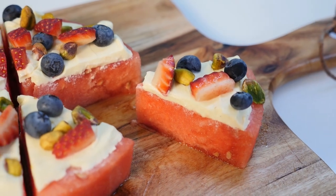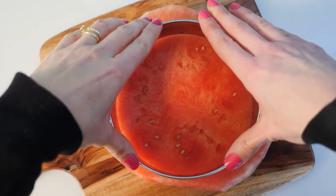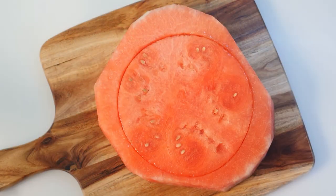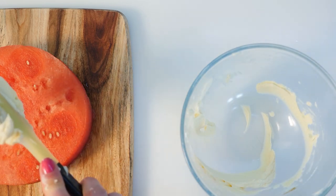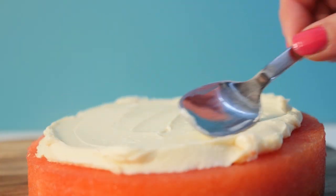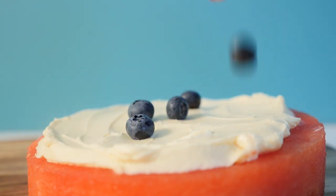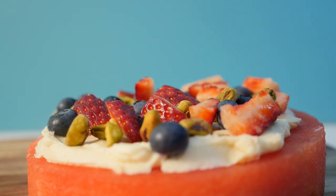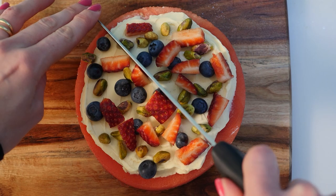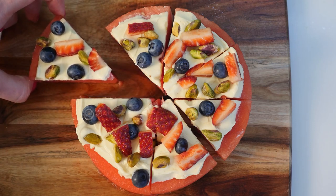Now for my favourite — this is super easy: watermelon pizza. Cut a round slice of watermelon just like you did for the cake, or use a slice with the rind on if you prefer. In a bowl mix together cream cheese, icing sugar and vanilla until smooth, then add it to the centre of the watermelon and spread it out leaving a border around the edge. Sprinkle on blueberries, pistachios and chopped strawberries, then cut into pizza-shaped slices and serve immediately. It's still good the next day from the fridge, but fresh fruit is always better the same day.